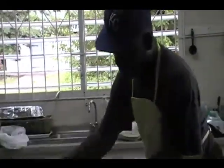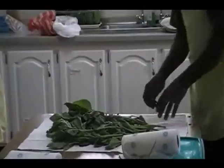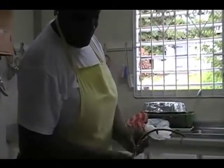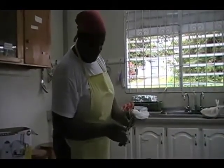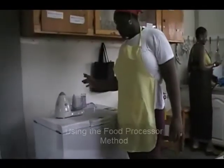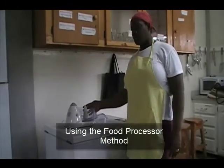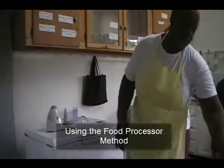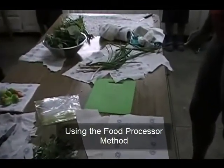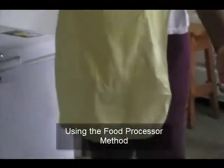Bring it to your table and place it on some absorbing paper to help absorb the water. Take the leaves out from the stem. You could use a food processor to process the spinach — it would be much quicker — or you could use a chopping board and chop it very small.